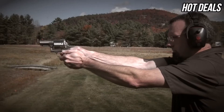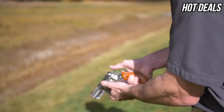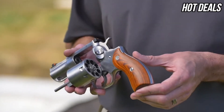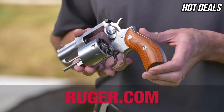Having eight shots is a nice added feature for putting rounds downrange with your friends. The outside diameter of the cylinder remains the same, so it still fits in a standard Redhawk holster. The Ruger Redhawk .357 Magnum 8-Shot is available at your local firearms retailer. Please visit Ruger.com for full technical specifications.